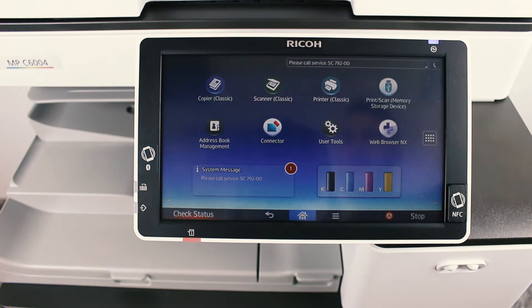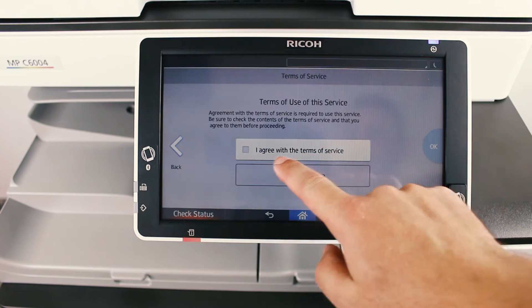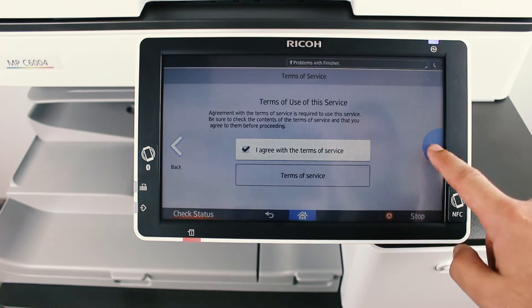So how do you do that? First you need to go into the Application Site app and make sure that the 'I agree with the terms of service' box is ticked, and then press OK.